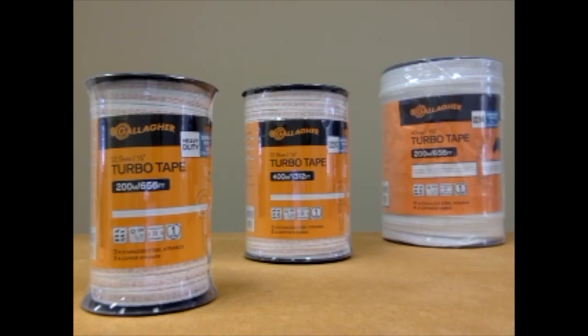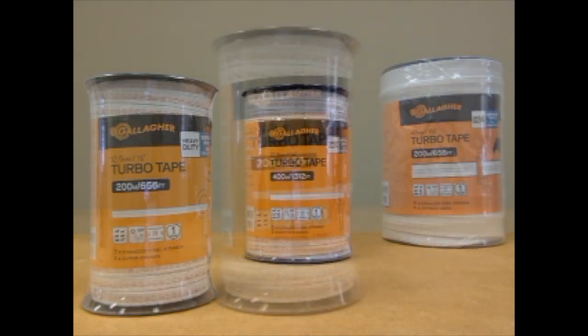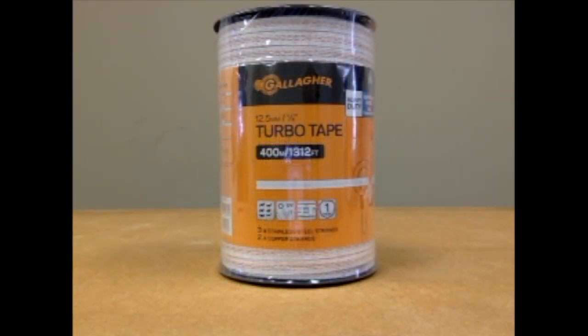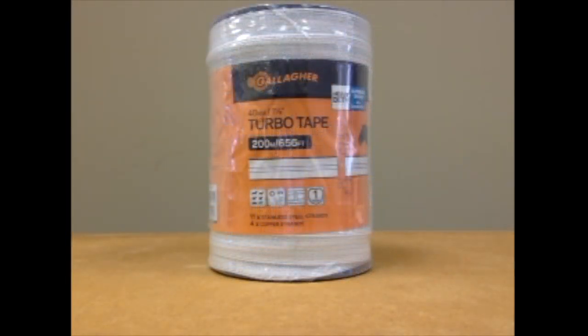The Turbo Tape comes in three different types of rolls. We have the half an inch Turbo Tape that reaches 656 feet. We also have the half an inch wide Turbo Tape that reaches 1,312 feet. And we also have the Turbo Tape that's an inch and a half wide that goes to 656 feet.